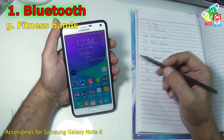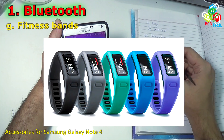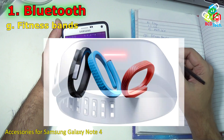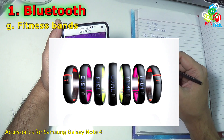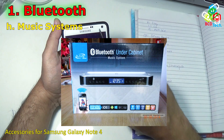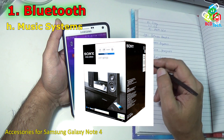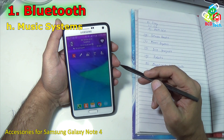There are also many other devices you can connect to Note 4 via Bluetooth. Like a fitness band — you can use it to monitor your heart rate, performance, blood pressure and more. It is quite available in the market and very cheap. You can also connect your music system via Bluetooth, control the music and increase or decrease the volume through this Note 4.